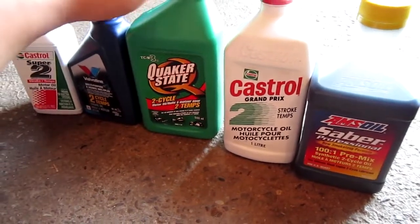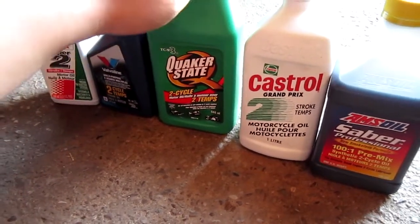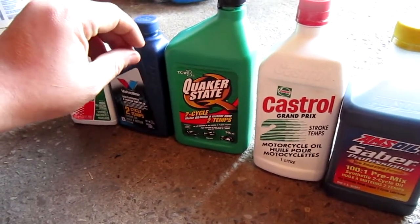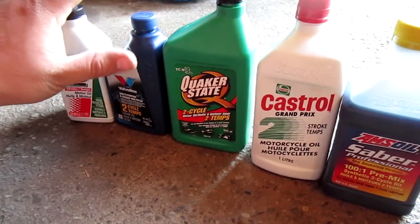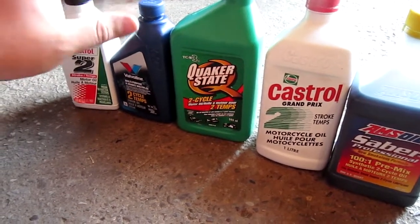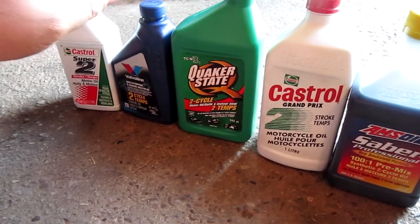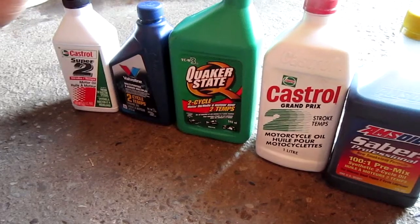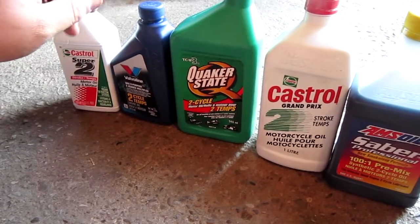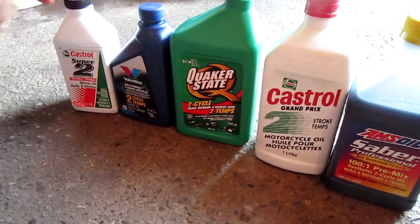Quaker State Two-Stroke — I've used it in my Toro. It made it idle a little bit lower and seemed to be working pretty good, but it does burn crude. That's the only issue I don't like about it. It really does leave a lot of oil around the exhaust, and it's just not the healthiest oil for your engine. It's probably alright for break-in because it is a conventional, but it's not very high in detergents. It is NMMA rated and TCW3 rated, which means you can run it in boats and liquid-cooled engines.